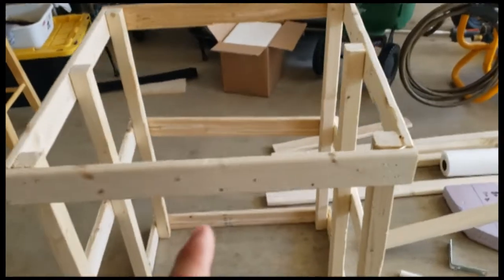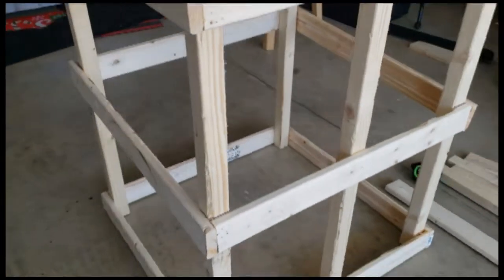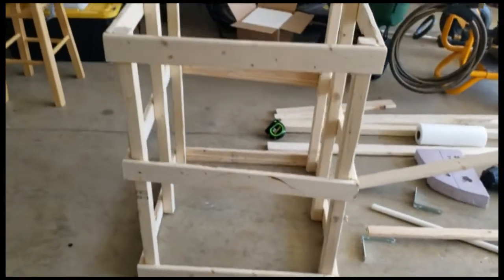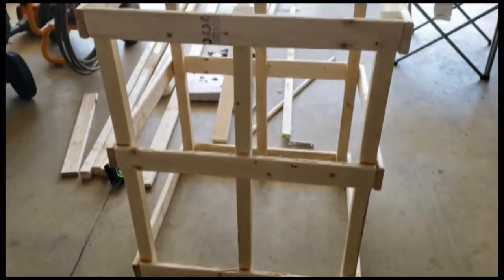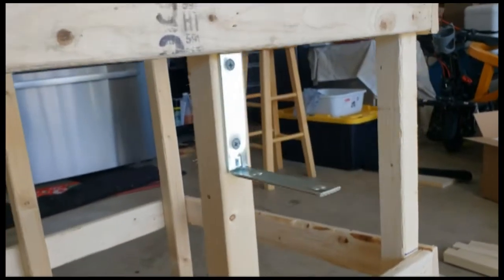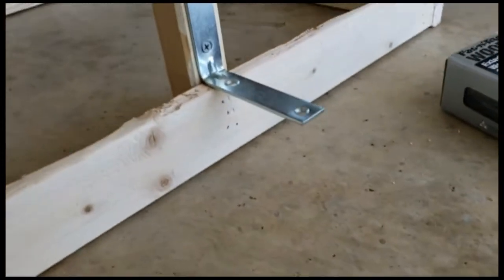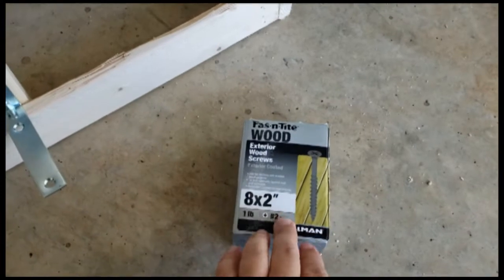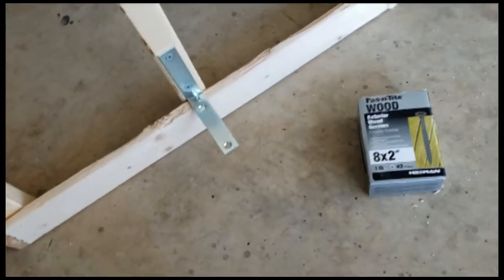Hey everybody, thanks for coming on over to see how I made my column for Halloween. What you're looking at here is a frame that is 24 by 24 by 36 inches tall. It's made out of one by threes for the sides for the foam panels, and two by twos are the structural support on the inside. I have two 4-inch by 4-inch L-brackets so I can attach my fence made out of PVC, and it will also stick into the foam for additional support.